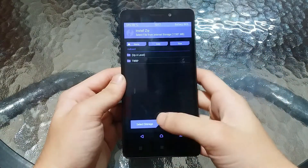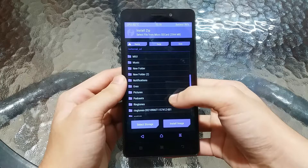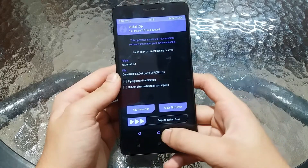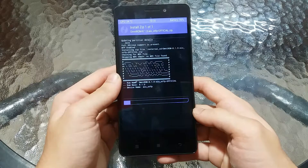Click on Install and browse to the ROM file where you have saved it on the SD card. Mine is in the SD card — here it is, OmniROM 8.1. Select that and then swipe to confirm the flash, and now you have to wait until it flashes completely.